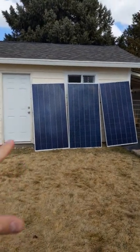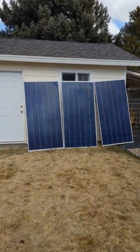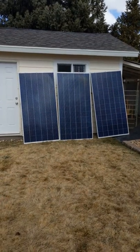My main plan for these solar panels is to put them up on my roof right here, so I can always have around 900 watts of solar for my power stations.